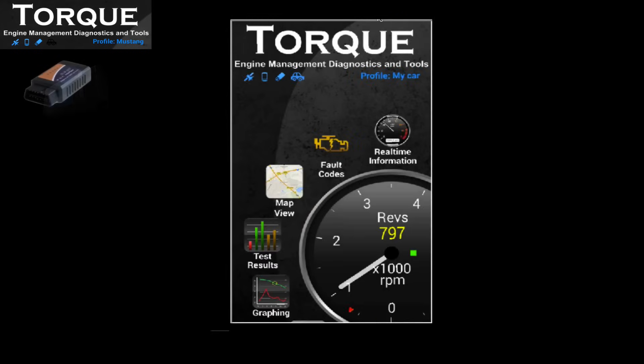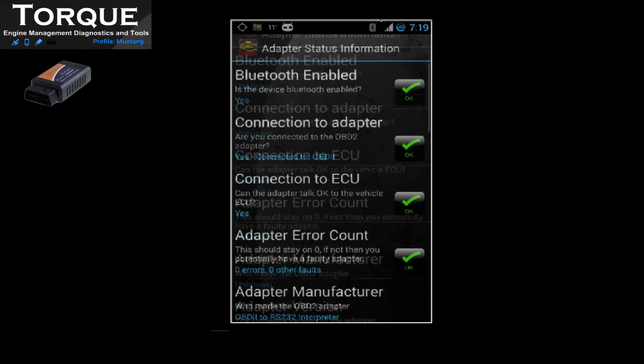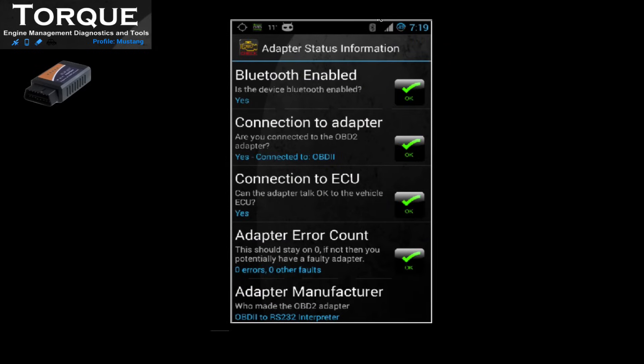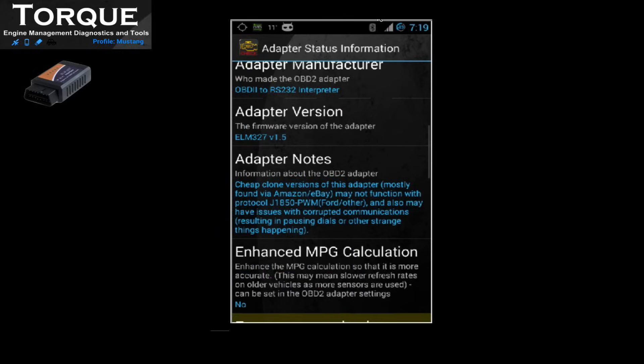Next, on Torque, go to OBD Status. Here you can verify if Bluetooth is enabled, check the status of the OBD2 adapter, and find other useful tips and valued information.